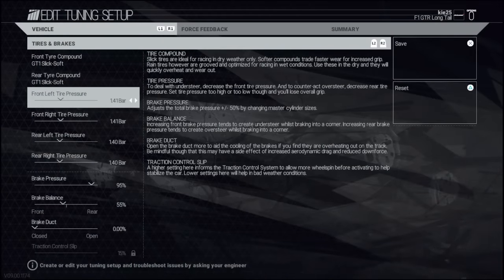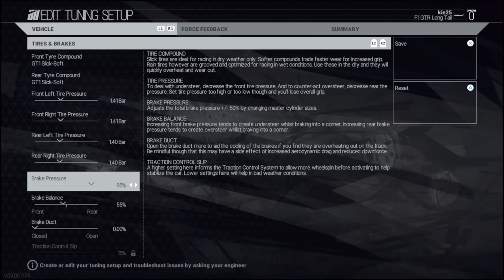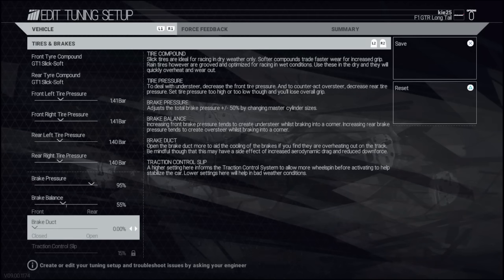Brake pressures are only at 90% - even with ABS on I prefer that, it seems to carry a bit more speed through the corners having them slightly lower. Brake ducts were all the way down to zero. Warning for race use: this is a pure qualifying setup, do not try running zero percent brake ducts for race distances - you will just overheat your tires, they were burning up after a couple of laps. Tire pressures slightly lower on the rear but not too much, seems to give a nice balance for this track.